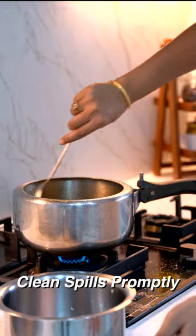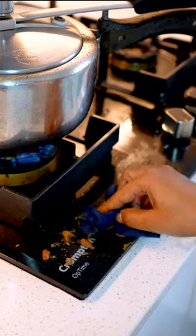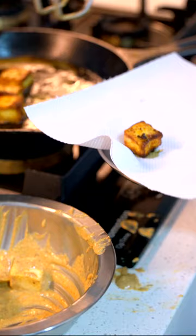Keeping your kitchen clean and hygienic starts with prompt spill removal. Just 10 seconds of wiping up spills as soon as they occur can save time and prevent permanent staining.